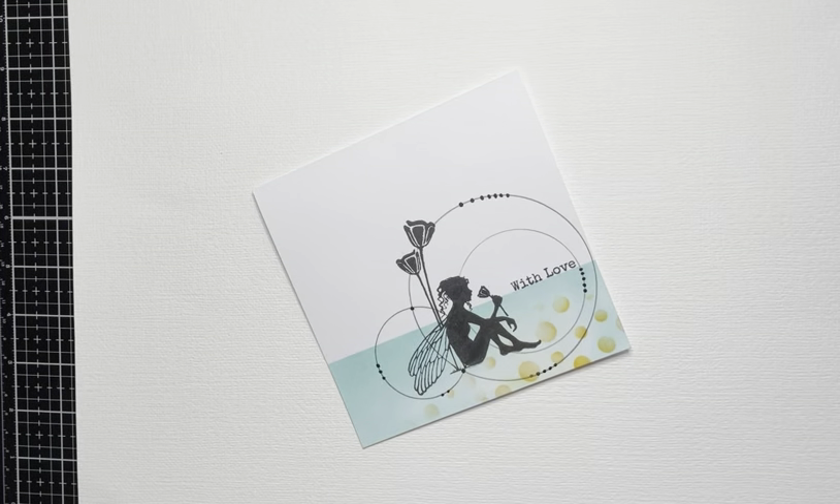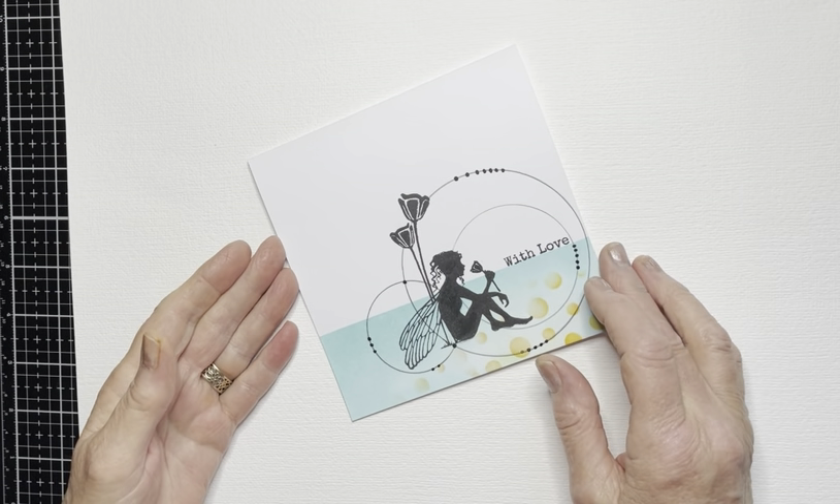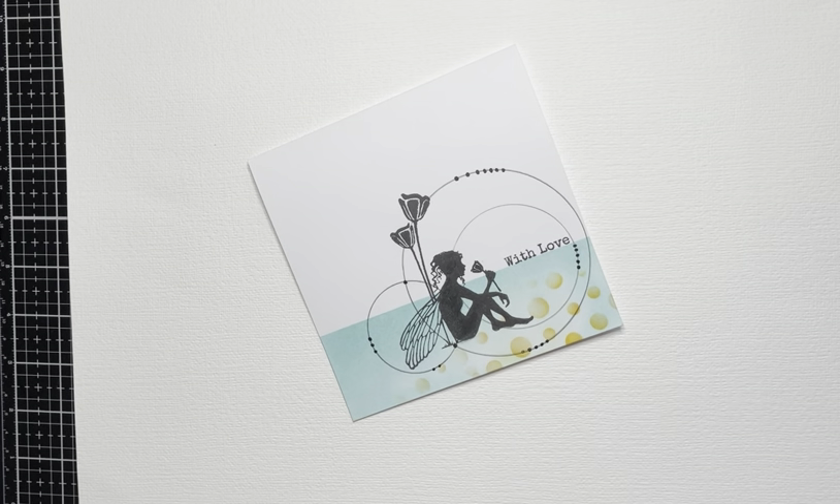Hi everyone, Eileen here. It's the weekend so I've got another Lavinia Stamps video tutorial to share with you. From me to you, thank you for being with me today. This is the card I'd like to make and it uses the fabulous stamp 'Moments Like These' — I think you'll agree she looks very relaxed. Let's go then.